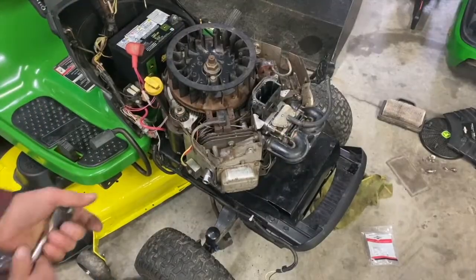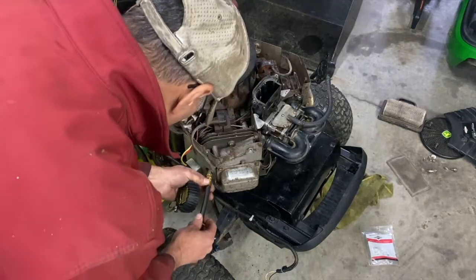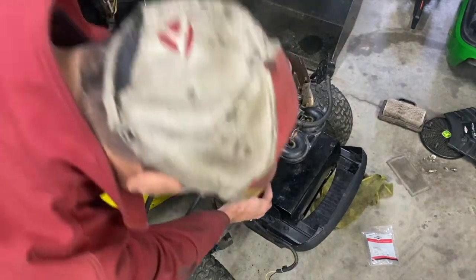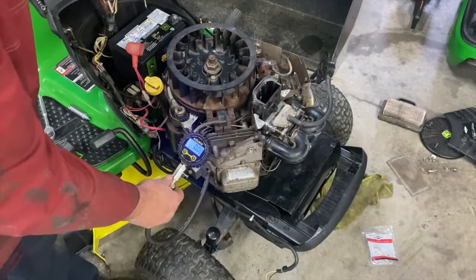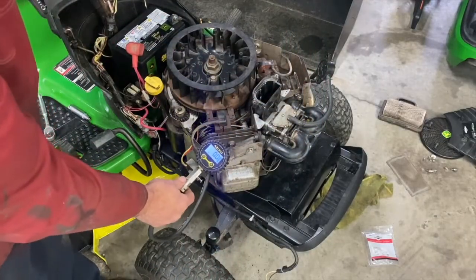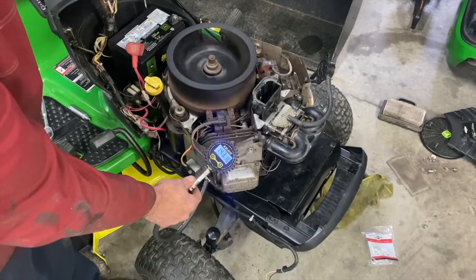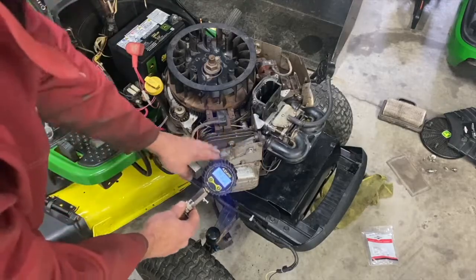I'm just going to do a compression check on this side here and check the valve seating. I'll put it on — I'm going to take the wire off the solenoid here, put the throttle on full. 143. Yeah, that's good.